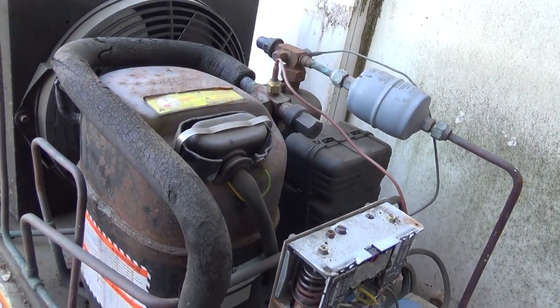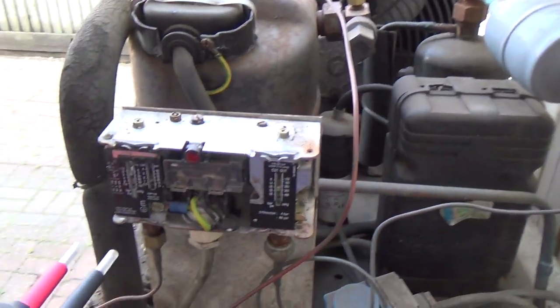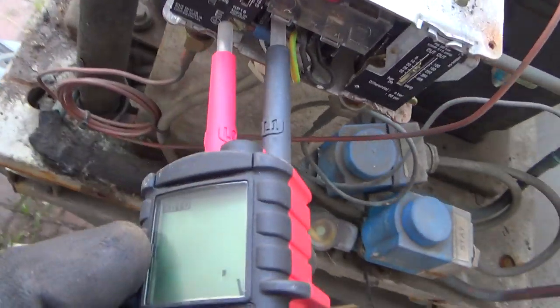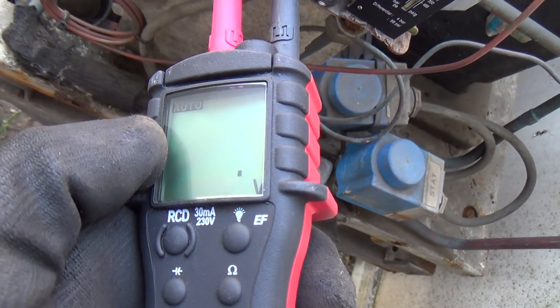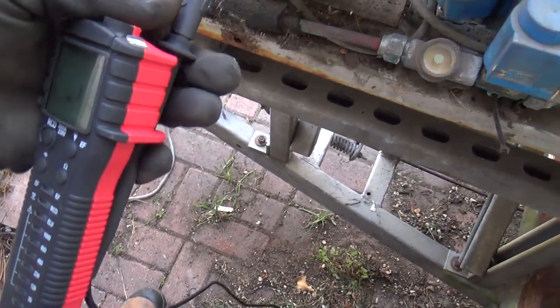Looking at this little condenser unit. It's on a trailer that's now static, so the wheels were taken off it. It's not cooling. We've just checked — there's a good connection on there, that's power coming in, and I've just checked we've got power coming out.